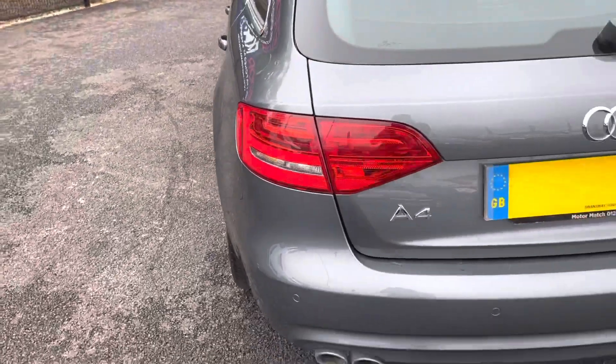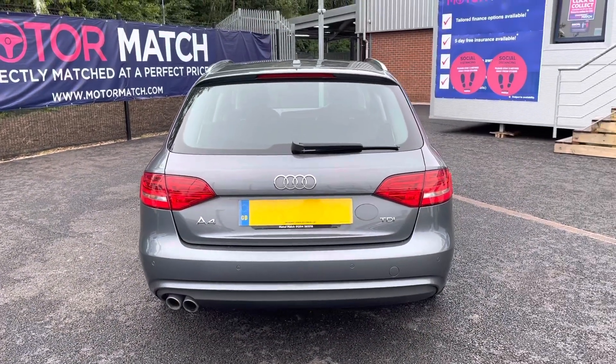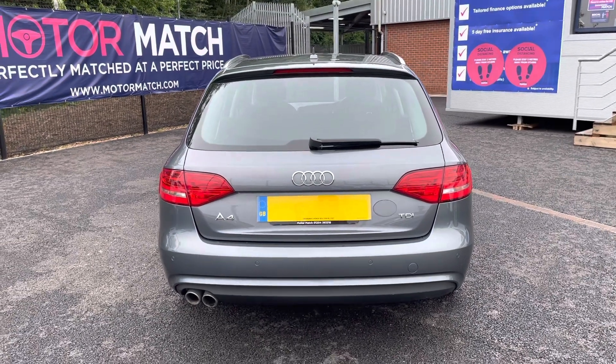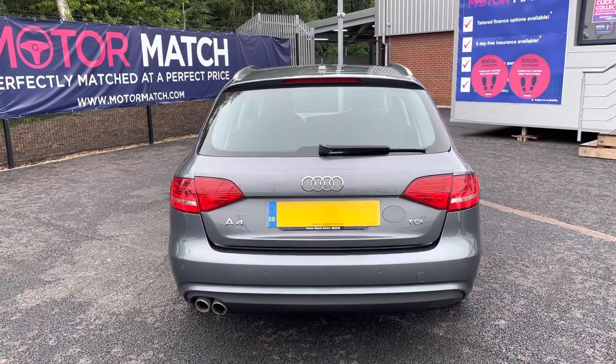Looking towards the rear, it has some relevant model badging. It also has rear parking sensors, which make parking a lot easier.